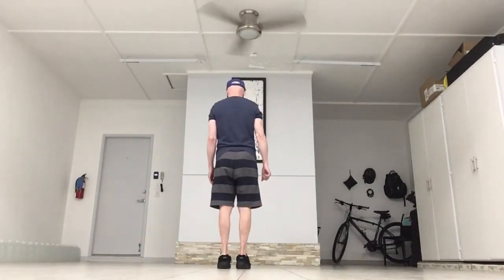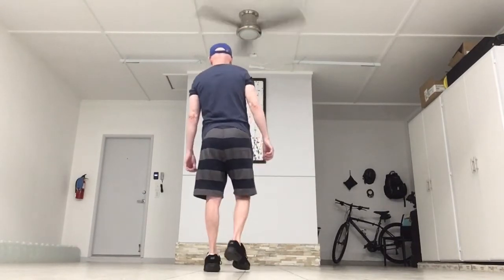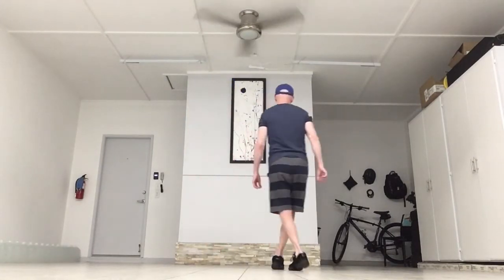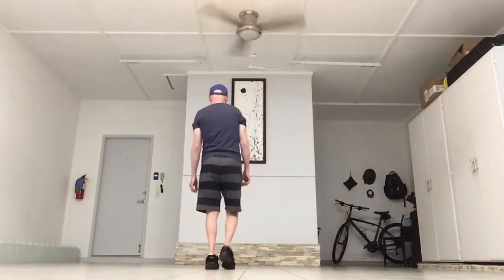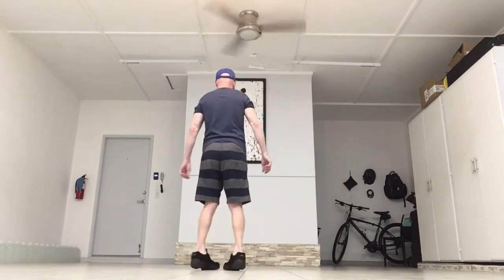Let's add that on. Remember, it starts walking back on the right. Right, left, right, touch. Left, right, left, touch. Vine with the touch. Vine with the touch. Forward, back, forward, back, click, click.